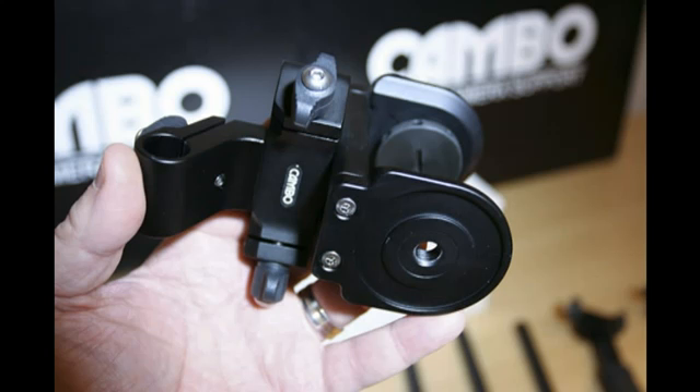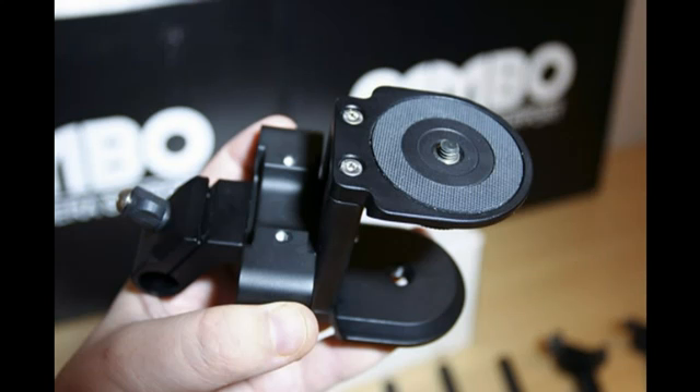This is the camera mount which has a 3/8 or quarter inch thread to attach to a tripod. The camera is fixed to the mount via a standard quarter inch thread. You can see the dual clamp on the left — this is attached to the front of the camera mount.